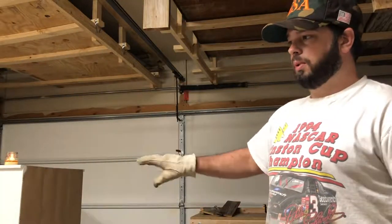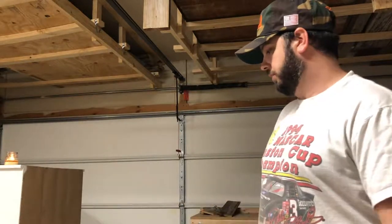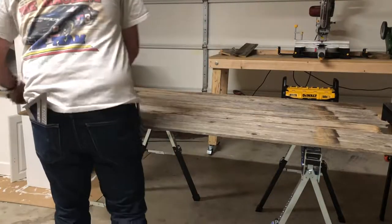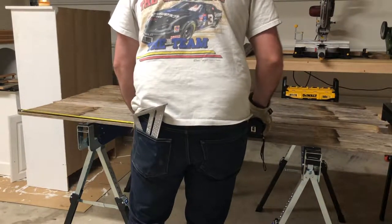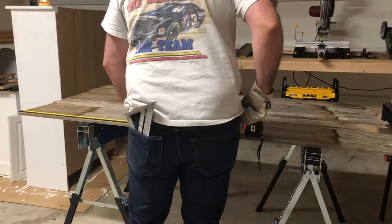We're going to split the door, have the plank running down the middle with the border all the way around. Three foot six inches from the bottom — measure, mark, and then send them over to the miter saw to edge them out.